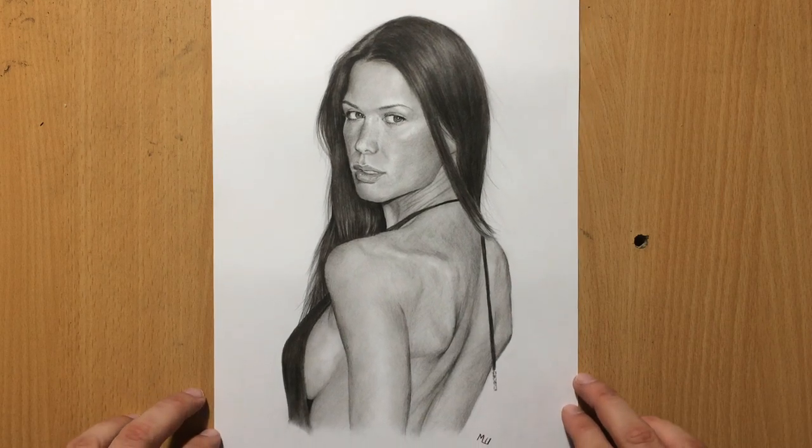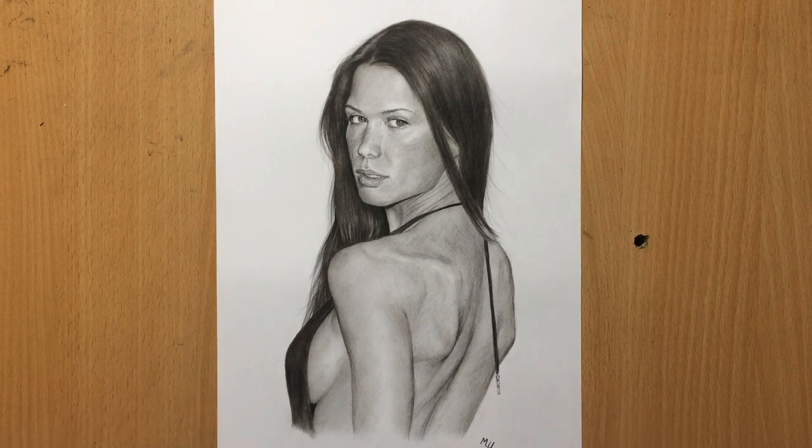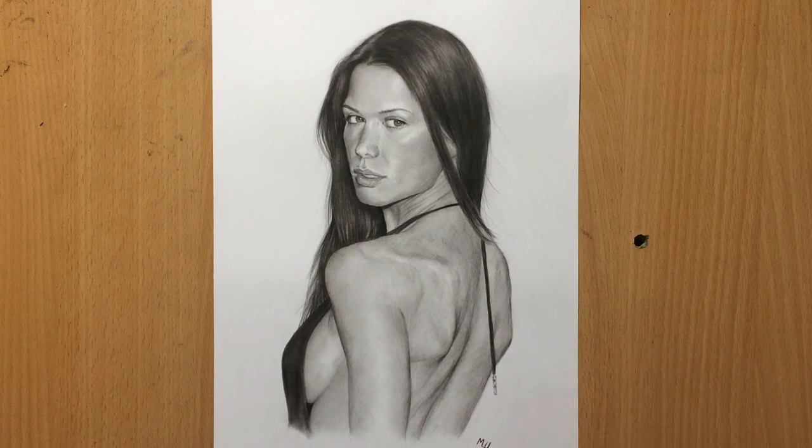Hello, welcome to my channel. Today we have a drawing of Rona Mitra, the English actress, in this provocative black dress. I used a combination of pencils for this, and I'm going to talk about that a bit more during the video. So let's have a look at the drawing process.